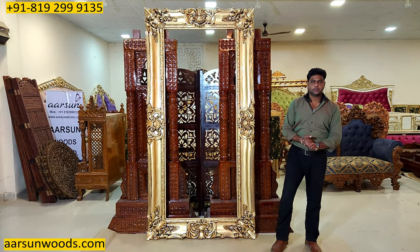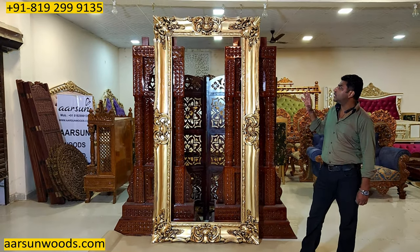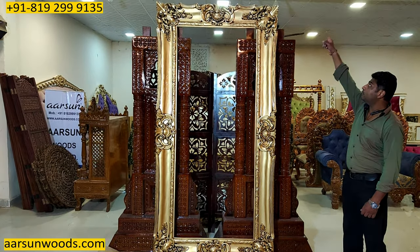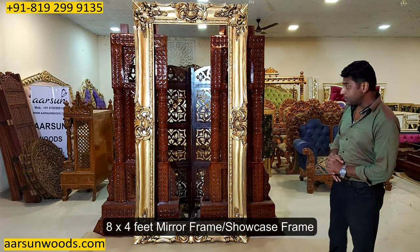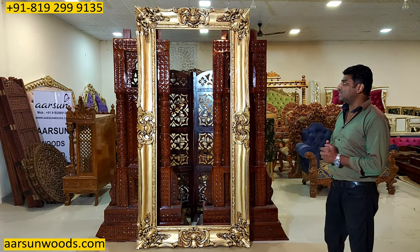Namaskar, Ashish Mittal again from Arsan. Friends, what I'm showing you today is an amazing piece of work. It's an 8 by 4 feet frame — you can call it a mirror frame, a showcase frame, or just for decoration purposes, that's your choice — but the work on this is exemplary.